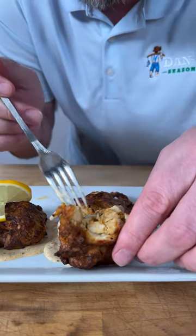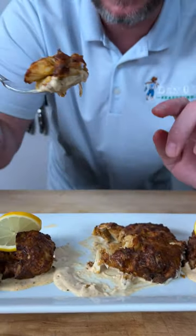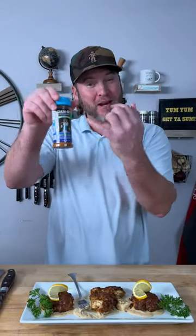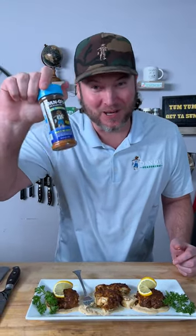Oh yeah, look at that. That's what we're looking for. That, my friends, is what a crab cake is supposed to look like — a bunch of crab, a little filling, lots of flavor. The new Danos seasoning, it's now available. Go out there and give it a try for yourself and let us know what you think.